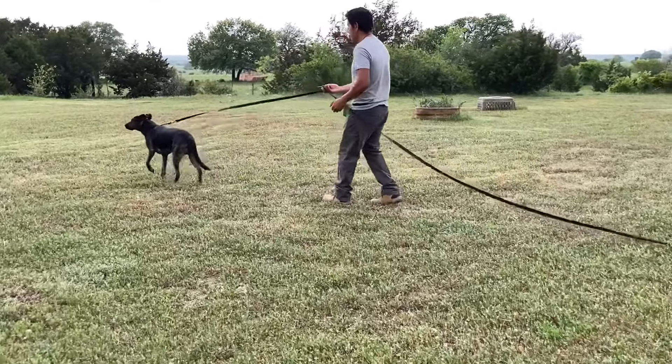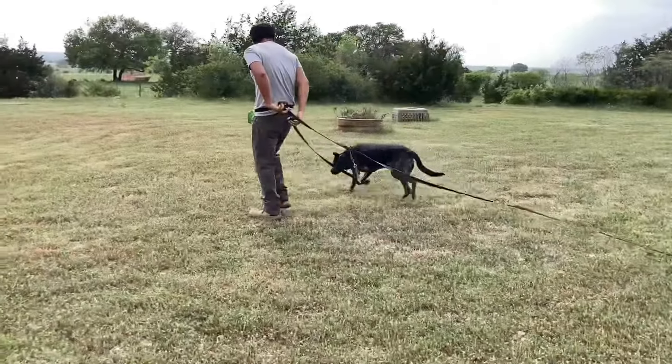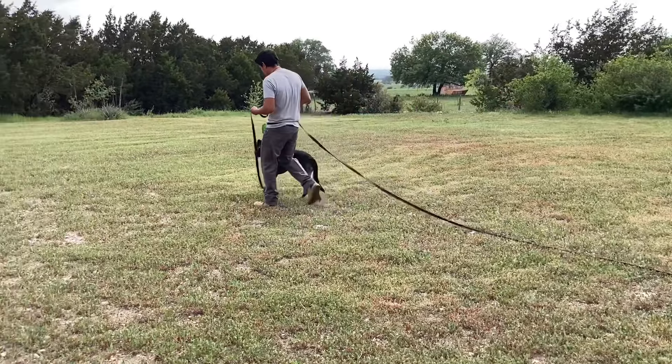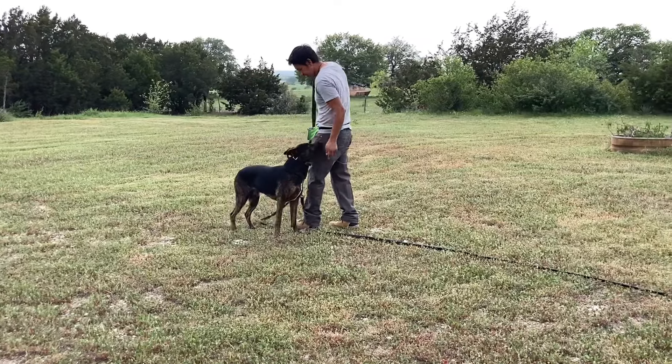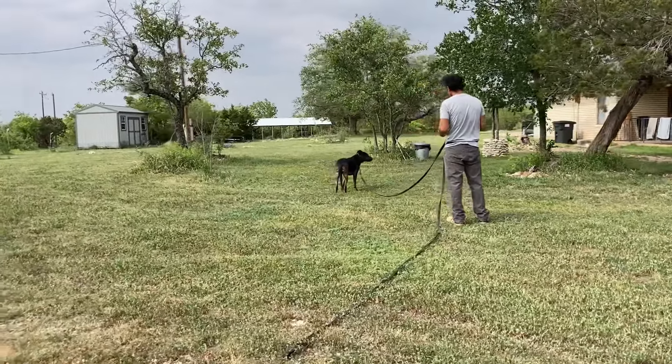In this video I'm working with Kilo. Kilo is a shepherd pit mix and he's staying with us for some obedience and for some issues he has with a certain type of stimuli that get him a little bit nervous or that trigger him into reactivity.